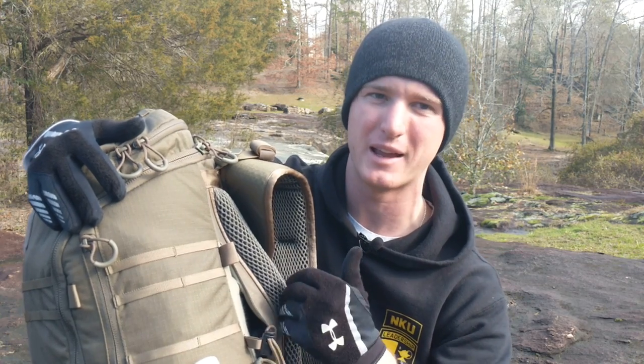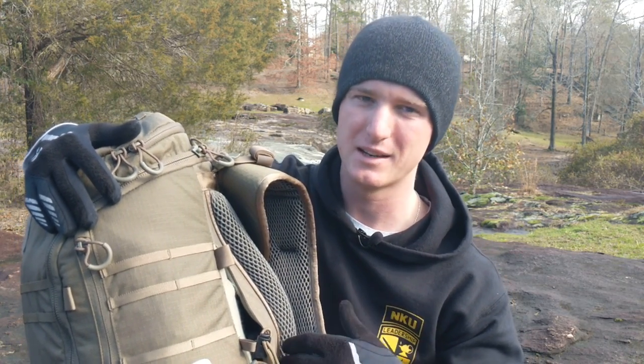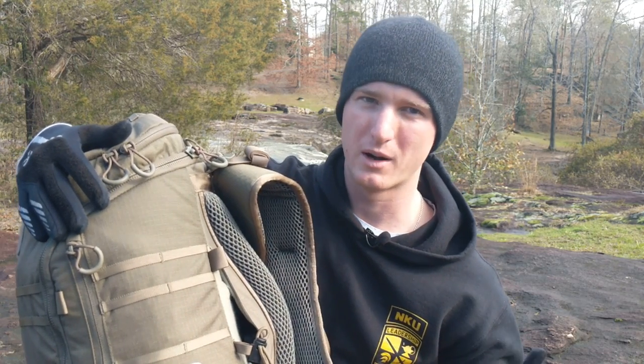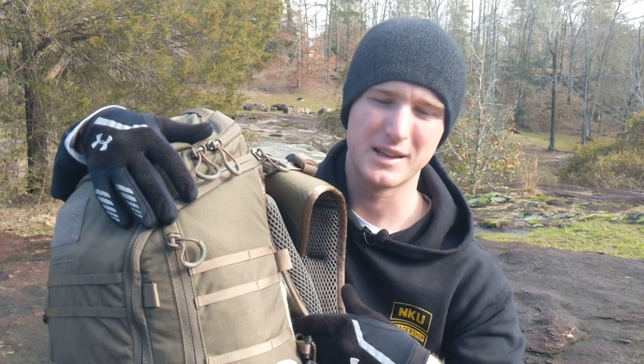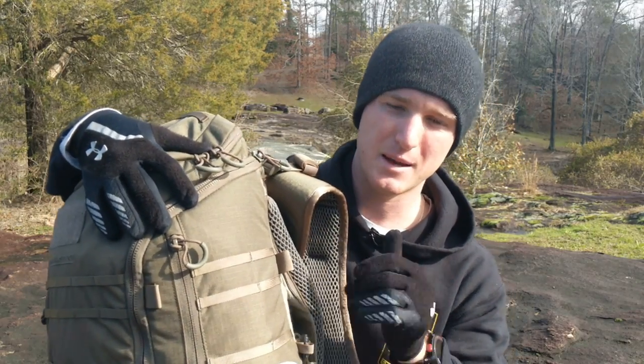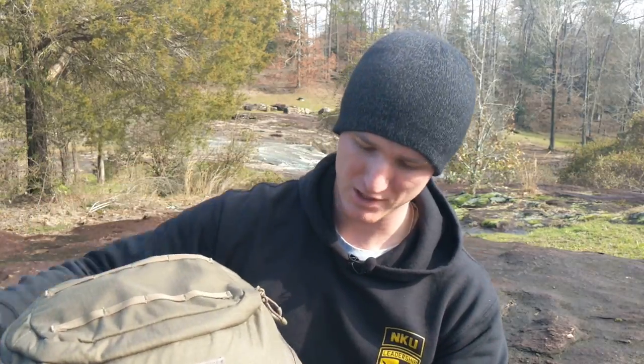I'm not really big into concealed carrying my handgun inside of a backpack, just because you lack access to it — it's not nearly as fast as having it on your person. But you do have that option if you're wearing more fitted clothing. It does have magnetic closure so the thing will snap shut on its own.